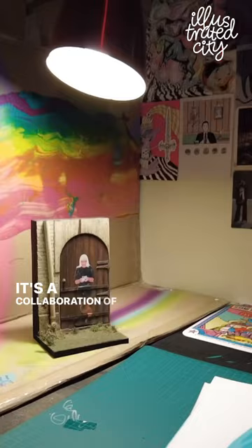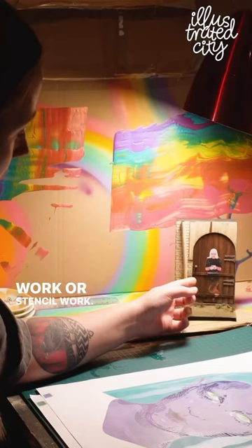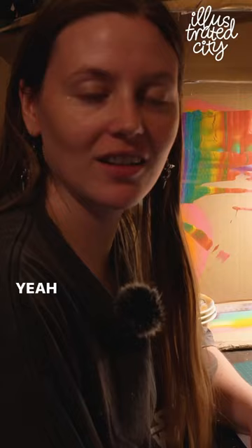This is a piece that me and Josh worked on together — a collaboration of his miniature work and my paste-up or stencil work. This is one of the pieces that I put on the actual door, and then Josh recreated it for Valentine's Day as a surprise.